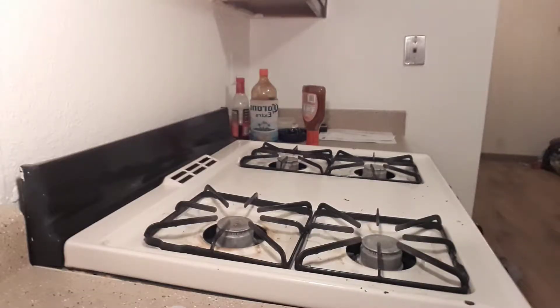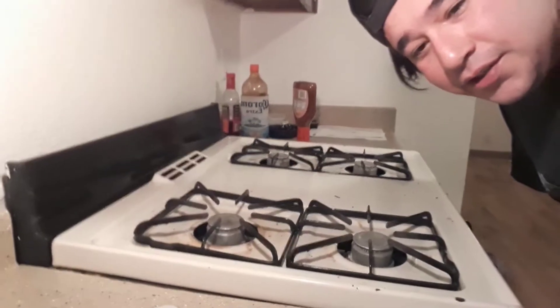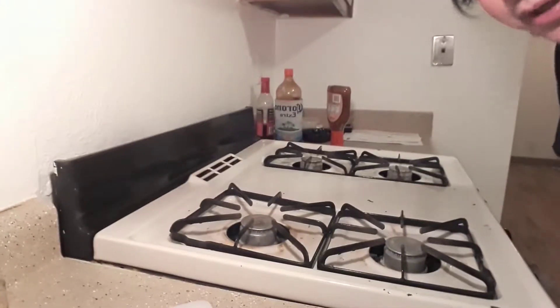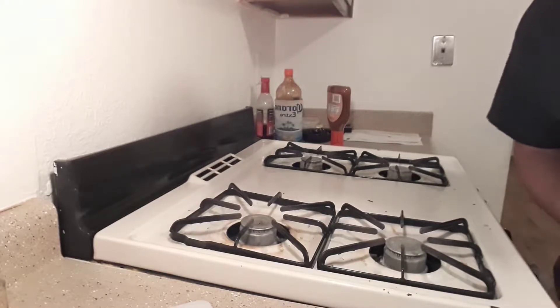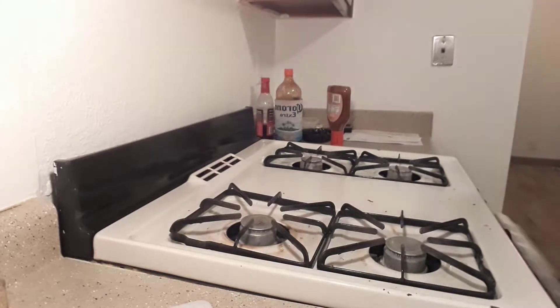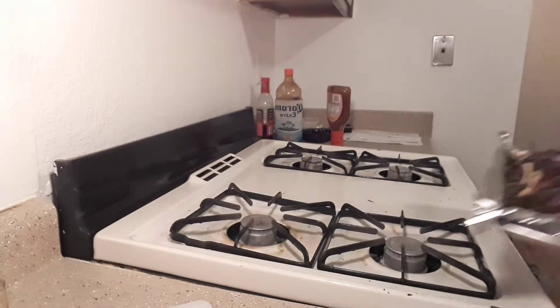Two hours later. All right, now it's time — it is two hours after we put these in, so I'm gonna take them out now and hopefully not burn myself. I'm gonna pull one of them out and we're gonna check it out. Grab on one side, grab on the other side, and there we go.